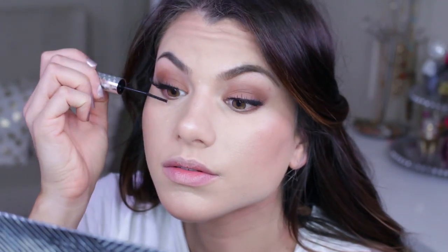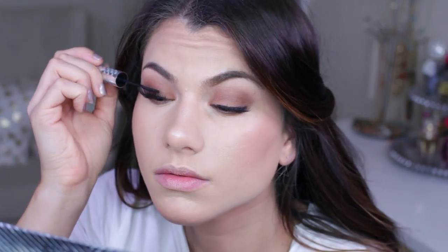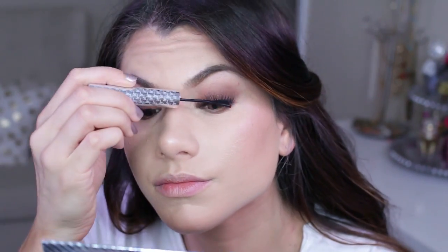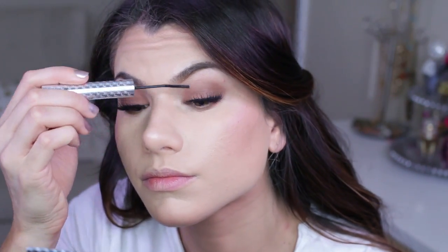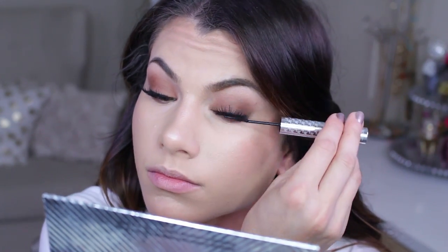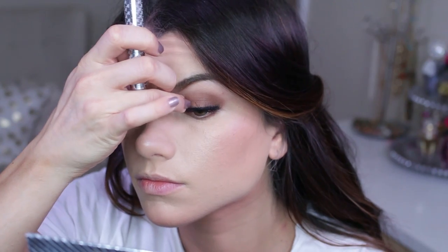Using Tight Line mascara from IT Cosmetics, I go through my natural lashes to blend them in with the falsies, which also helps define them and gives the ends a darker color so you can truly see how beautiful the lashes are. I also use the same mascara to define my lower lashes as well.